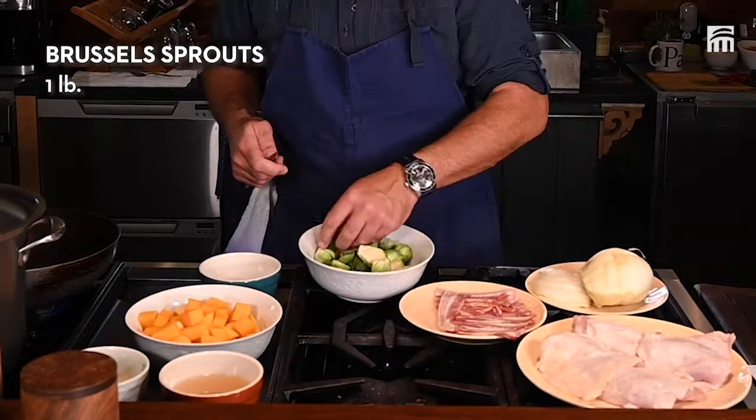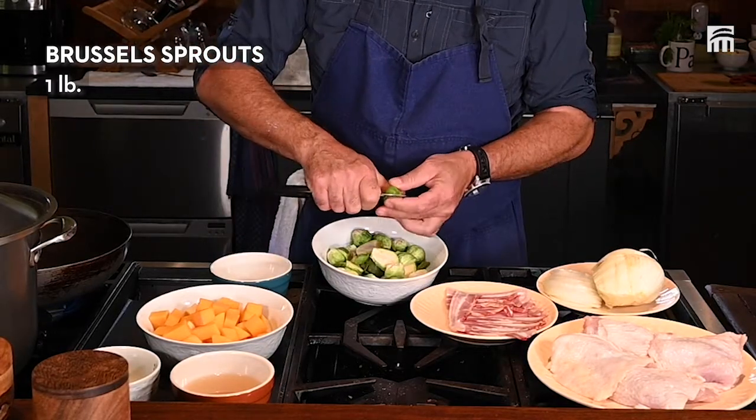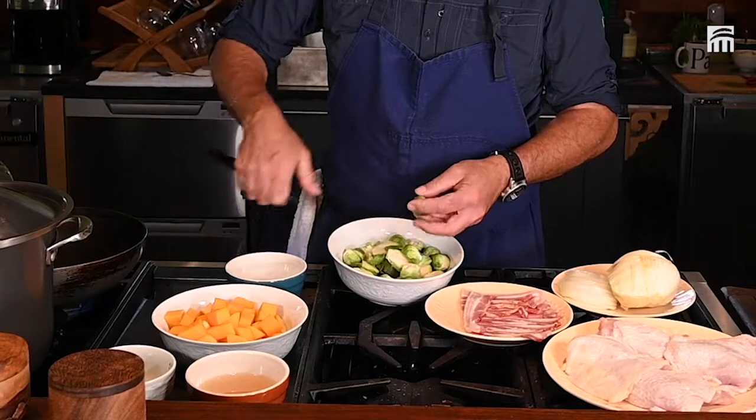What I did with the Brussels sprouts — I removed the tips and I cut them in half. I love Brussels sprouts.